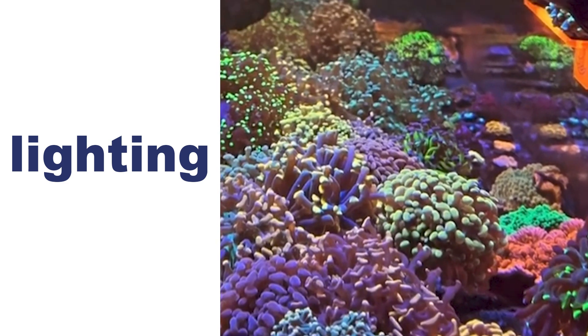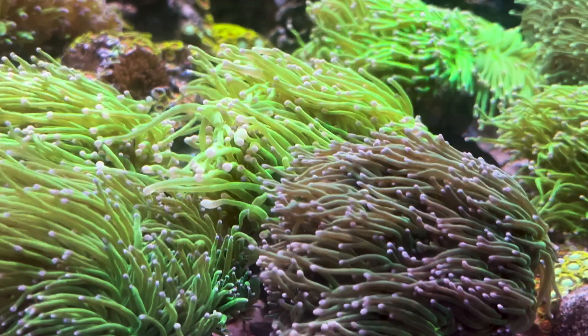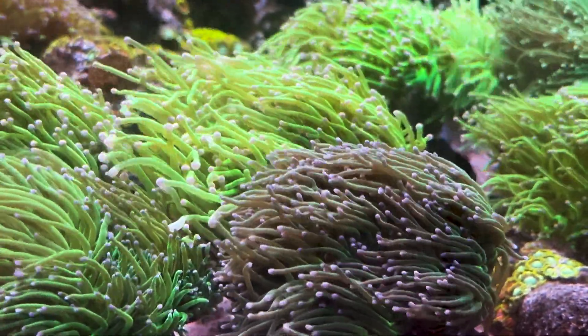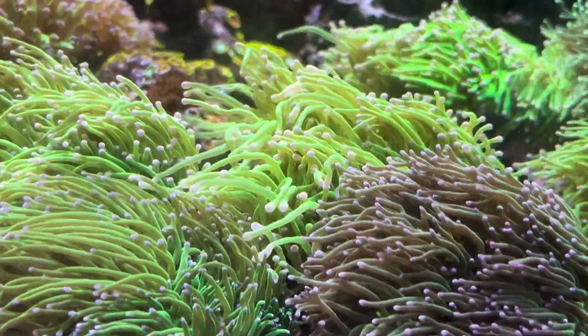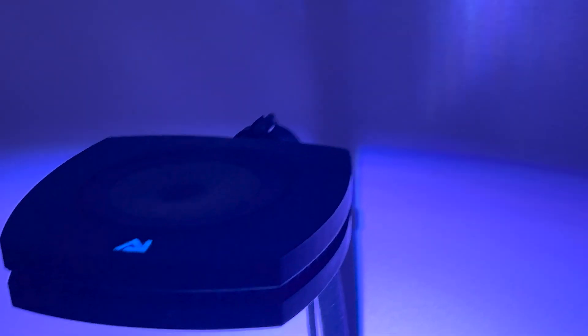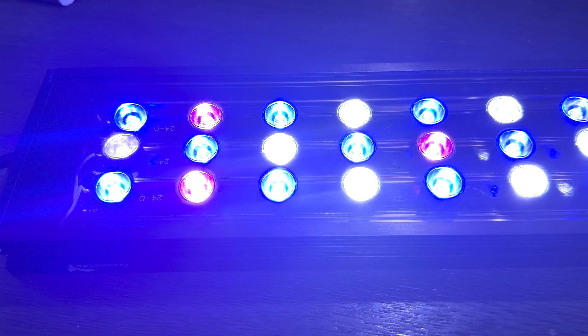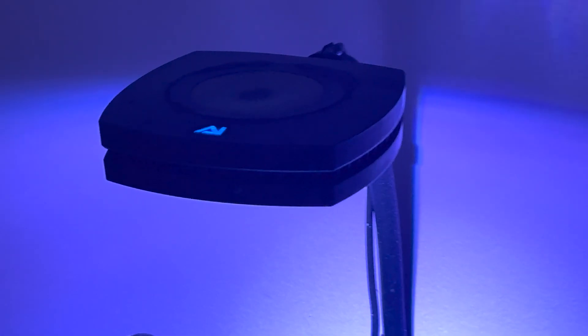First things first, lighting. Euphyllia corals do best under moderate lighting. They are not as light hungry as some other corals, so you don't need to blast them with high intensity light. LED lights with a mix of blue and white spectrum will work wonders. Aim for around 50 to 100 PAR for these beauties.